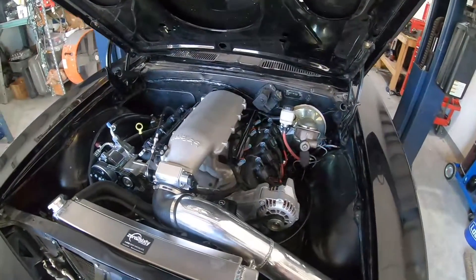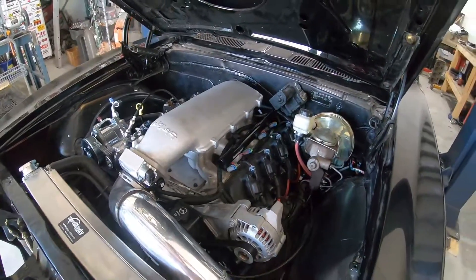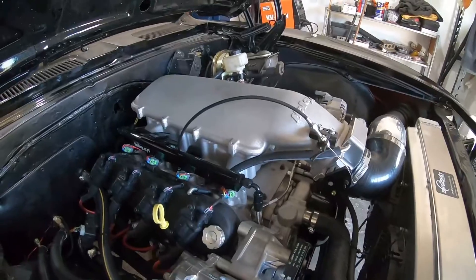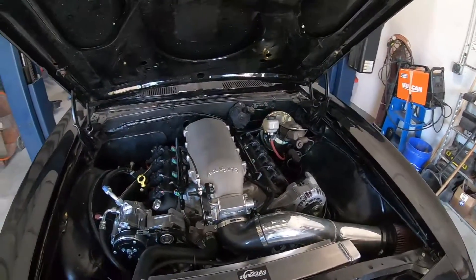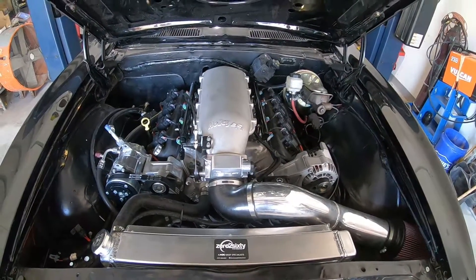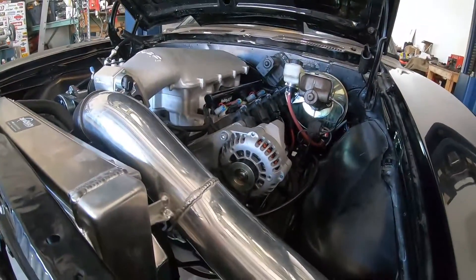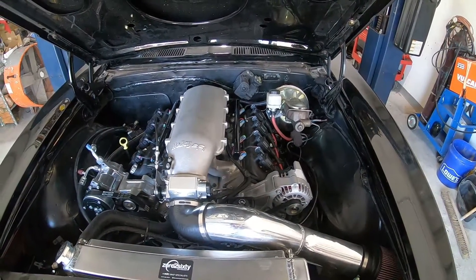First, I'll start off with this Holley intake manifold — not something we would typically use. This is a Holley Mid-Ram; it's kind of a dual-quad setup with a high-ram lid on it. The factory LS3 intake manifold is probably one of the better intakes GM ever created, so out of the box it performs really well and really doesn't need to be changed. This looks cool, but when you start talking about hood clearance and performance, it's something you just kind of have to deal with.